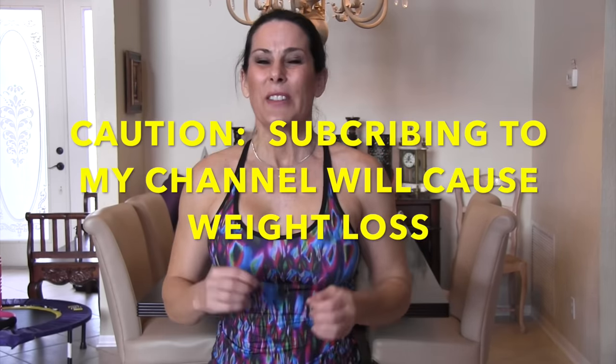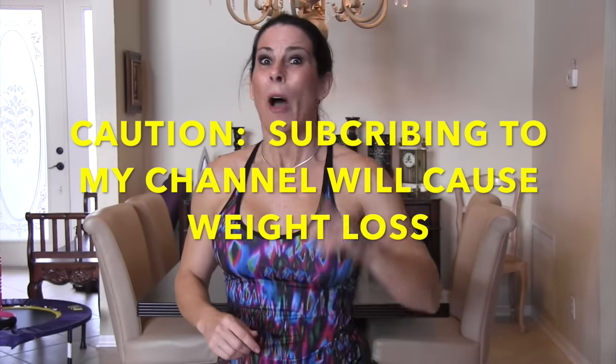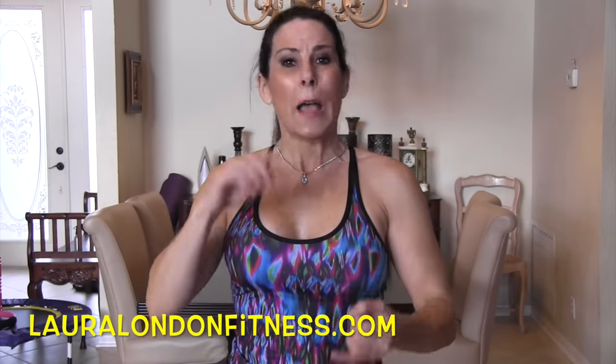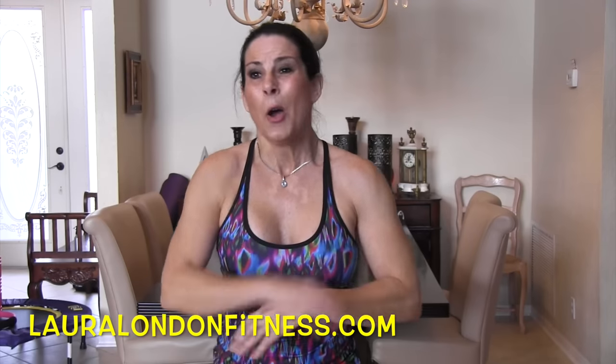Come visit me at lauralondonfitness.com and I'll see you in the next video. Don't forget to subscribe to my channel — I love when you subscribe and leave me comments. Let me know what exercises and recipes you want to see. Love you, see you next week, bye!